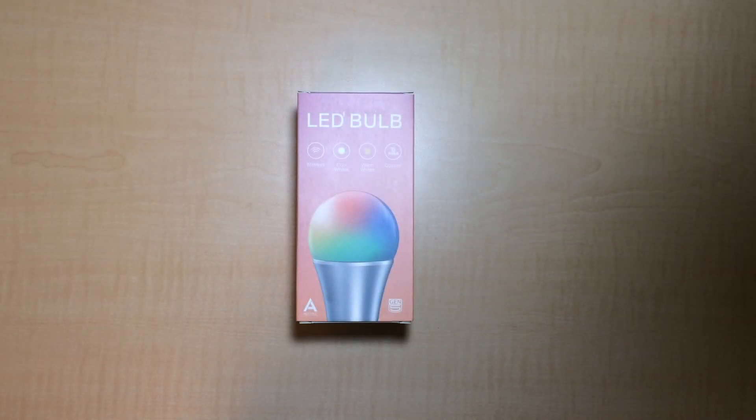By the way, I will cover setting up the LED bulb through Vera in another video. Okay, that wraps up my review. I hope this video helps to provide some useful info on the light. Please subscribe and leave any thoughts or questions in the comments. The Review Project signing off.